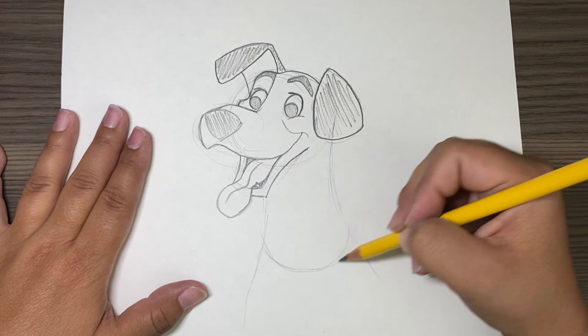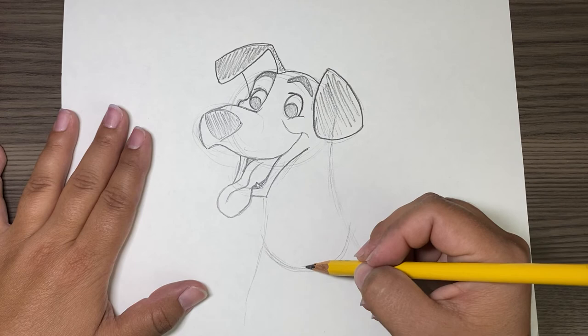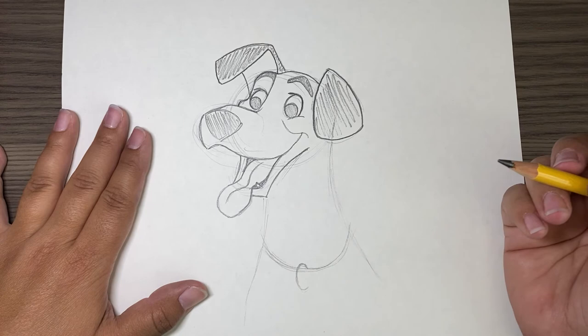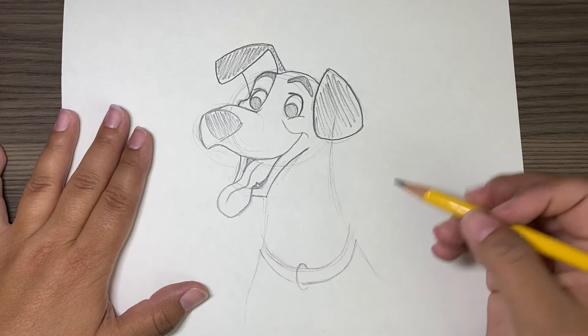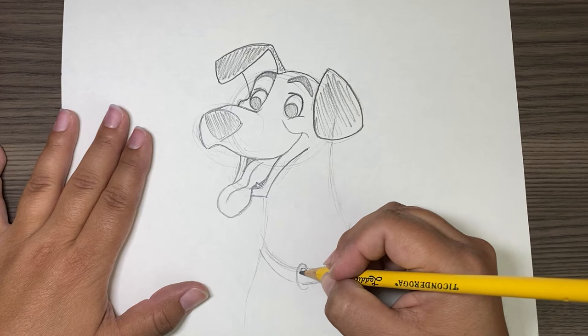The collar goes like this at an angle, kind of like a big fat U. Then we're going to do a circle — kind of a half circle, we're not going to finish it. Right there. And then we're going to do a parallel line to this U, so that's the rest of his collar. Then we're going to do a parallel line to this.